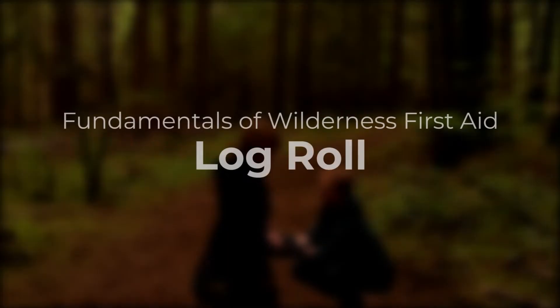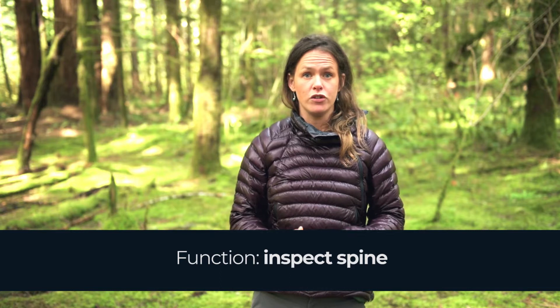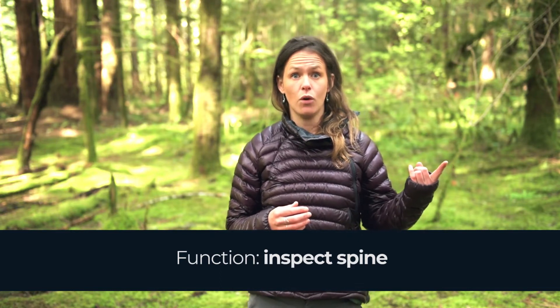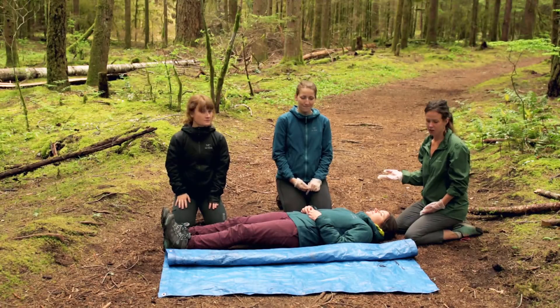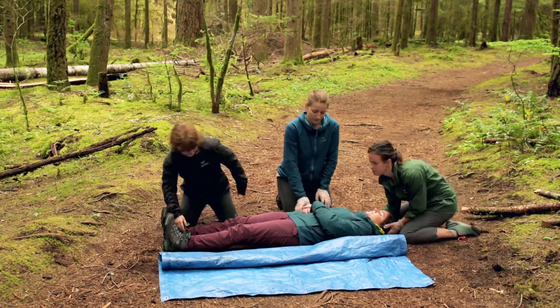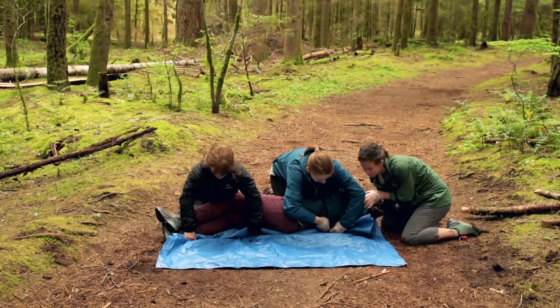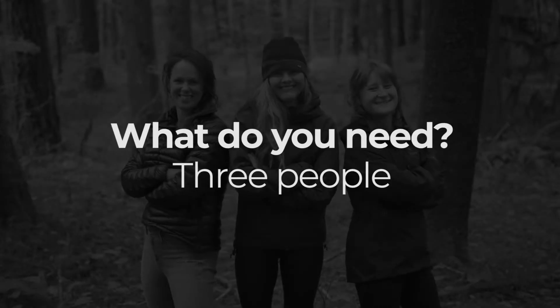In this video we're going to demonstrate the log roll and the log roll onto a tarp. If your patient has a spinal injury you'd use a log roll to either examine their spine or to roll them onto a tarp. This technique keeps the head in line with the body, which lets us roll a patient onto their side whilst allowing minimal movement through their spine.